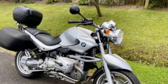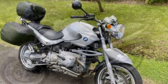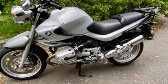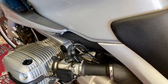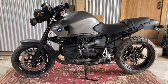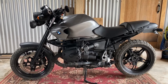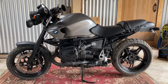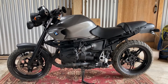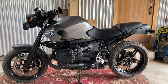So this was a standard R1150R BMW, 2004 model, absolutely off the shelf standard. I don't think the previous guy had done anything to it — I'm the third owner. I've only had this bike for four months and I've only been working on it a couple of hours here and there on weekends, so I've knocked it over really quickly. I've probably spent about a thousand dollars on it all up, and that'd be it.